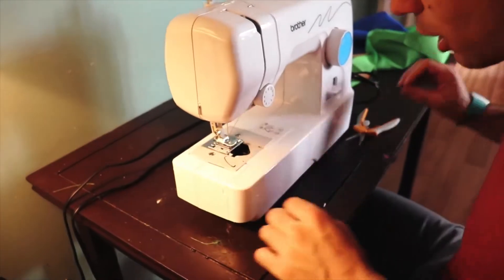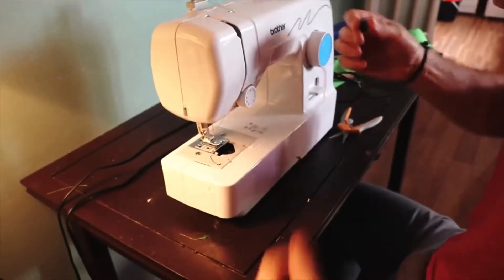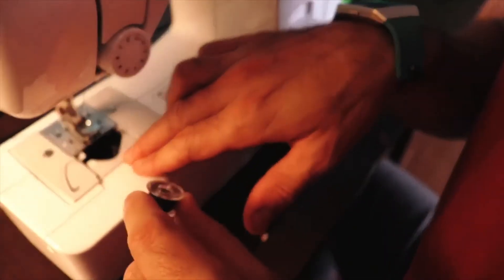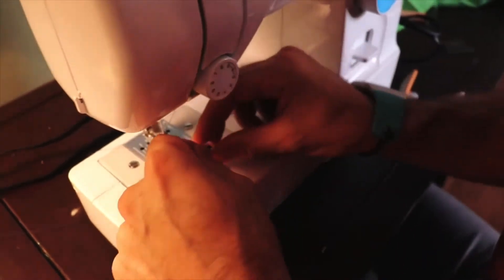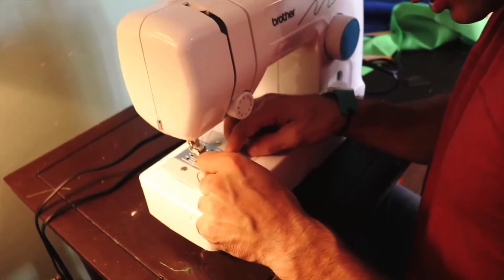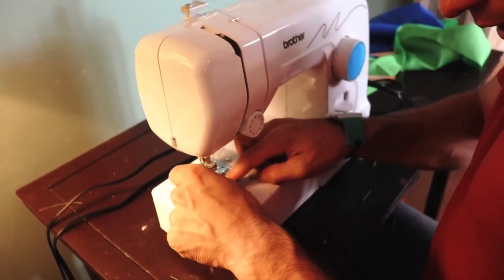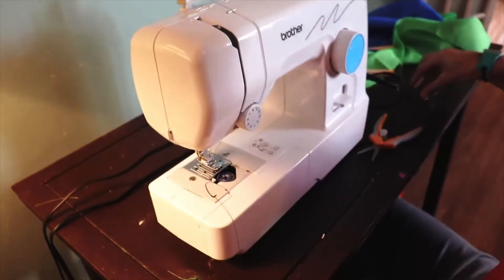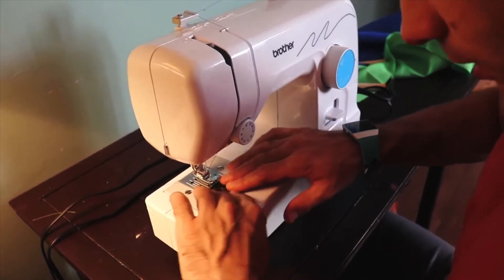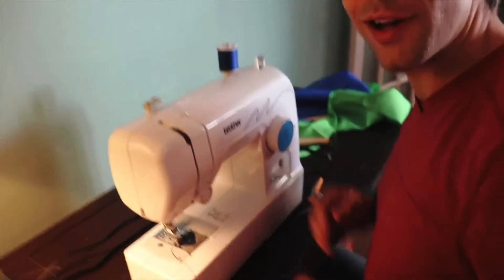Now we're going to move into our bobbin. I had the bobbin here all ready to go. There's a little hook where the thread goes for the bobbin, so we'll put the bobbin in and make sure it goes in that little hook — up and around. Then we'll just take the lid for the bobbin cover and put it on there.